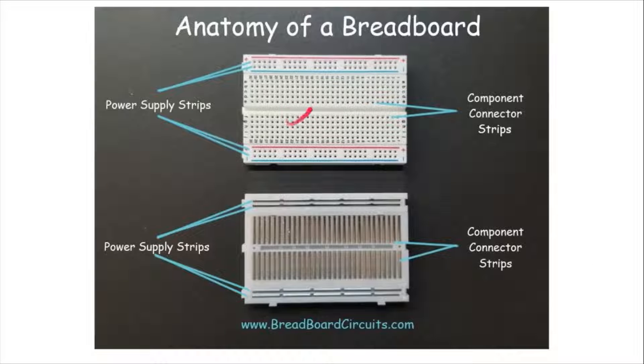This is a breadboard. A breadboard is just a plastic housing with holes in it that contains rows of conductive slots, configured in a way that makes temporary circuit construction and prototyping easy.